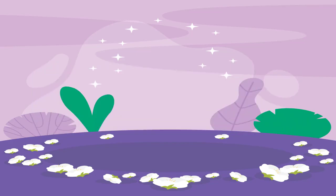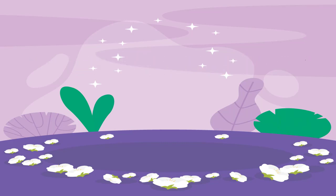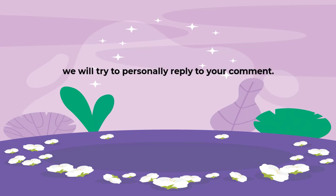Hey guys, welcome back to my channel — welcome if you're here for the first time. Before we get into the video, be sure to subscribe and leave a comment below saying 'I subscribed.' We will try to personally reply to your comment.